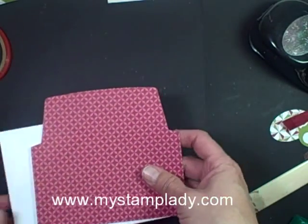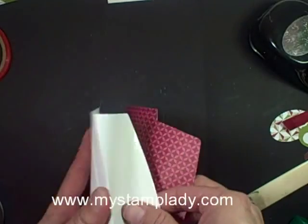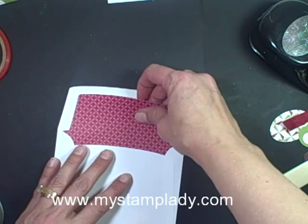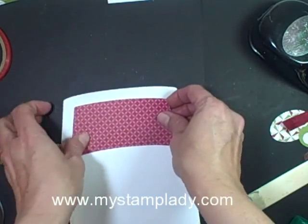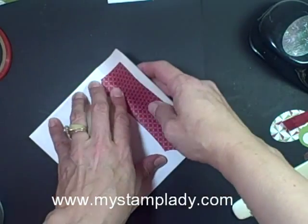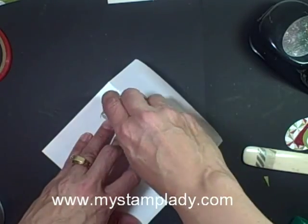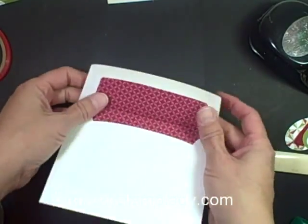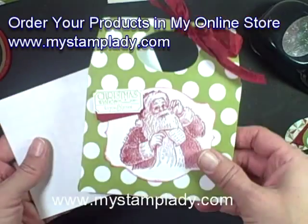Now these envelope liners are designed to go inside of a pre-made envelope also. So I took a 6x6 piece with the largest framelit, cut it down, and then what you do is just take it and slip it into a pre-made envelope, just like this. I line it up with where I want it to slide over, just underneath the adhesive, lining the top up just underneath the adhesive. Then I just take it and fold it over, give it a little press with my bone folder. Don't worry about putting adhesive on the bottom part, but I'm just going to put some adhesive there, fold that over — and now you've got a beautifully lined purchased envelope.